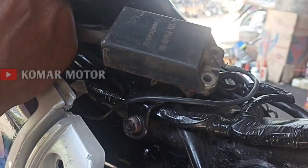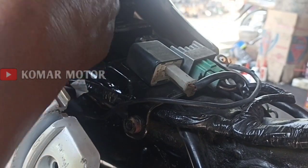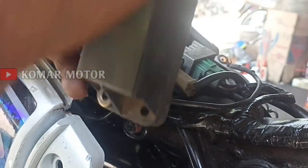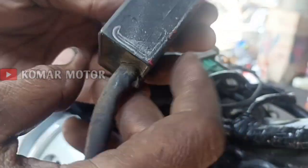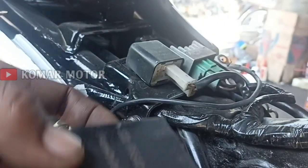Kita coba dari soket-soketnya. Diselah, nendang. Tapi tiga-nya tidak mau pol. Tidak tahu merek apa ya. Tiga XA, 555. Tidak tahu itu. Oke, kita coba ganti ya dengan yang baru.